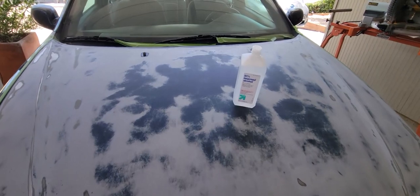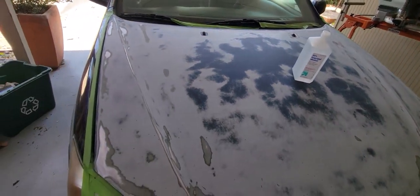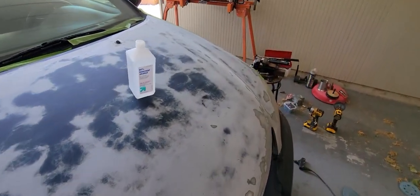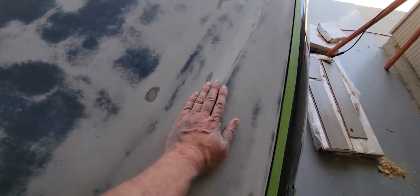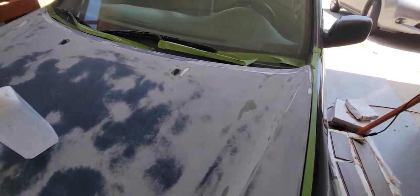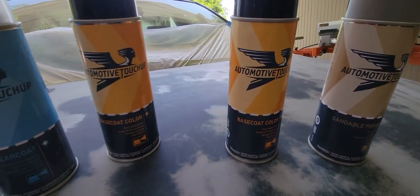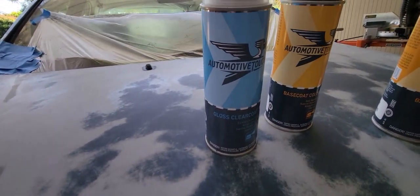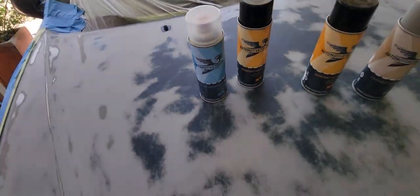I hit it up with some isopropyl alcohol and dried it off. Masked it off. This feels so smooth now — before it felt like the surface of the moon. Here's what we got: a sandable primer, two cans of base coat that match my car, and a gloss clear coat to put on afterwards. We're going to do one, two, and three — see how she looks.